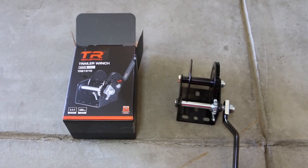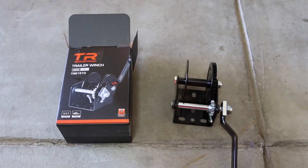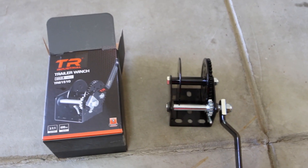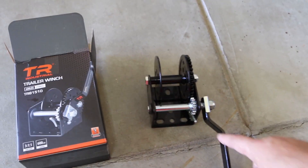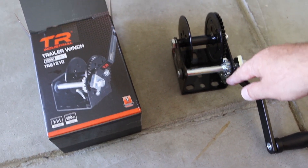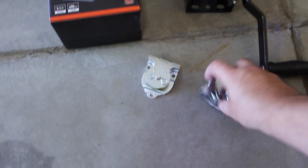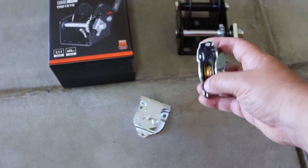So I purchased this trailer winch for $22 on Amazon. It has a one-to-three ratio between the two gears, so it should be fairly easy even with 50, 60, or 70 pounds loaded into the box. It also has a brake mechanism that will hold the rope in place. I also purchased two pulleys for seven dollars — one-and-a-half-inch pulleys.